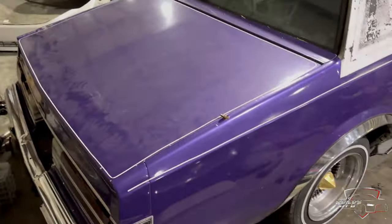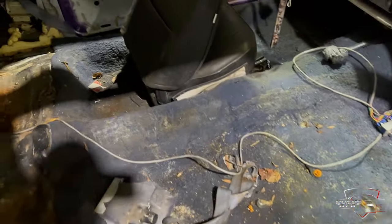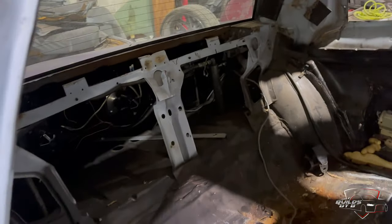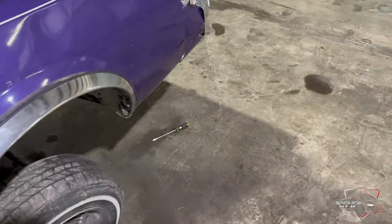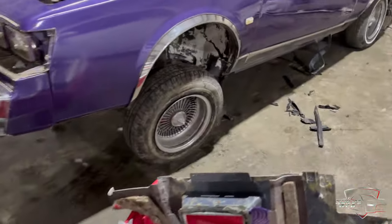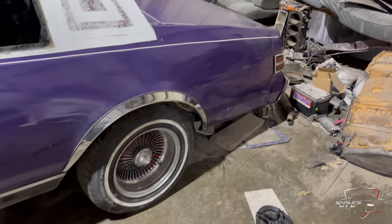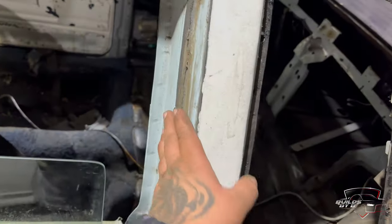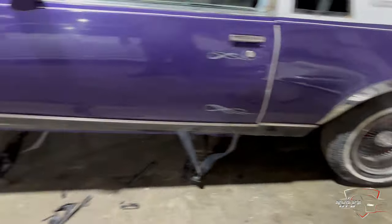Alright y'all, we got the Regal started — tearing it down. I got the back glass out, I got all the old seats out, middle console out, chrome trim out — the chrome trim that goes up in here is out. Got it up on jack stands to go ahead and snatch the motor out. Got all the chrome trim around the headlights out. Glass out on this side, trim out on this side. I'm going to take the tail lights out and chrome bumpers off tomorrow.